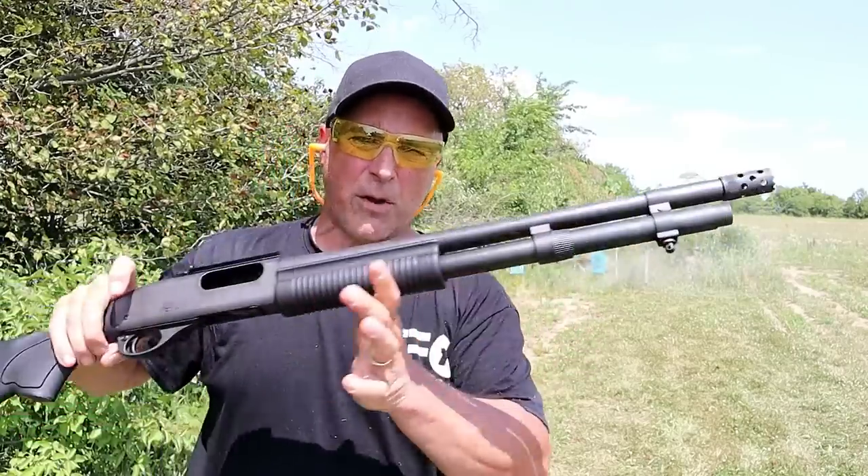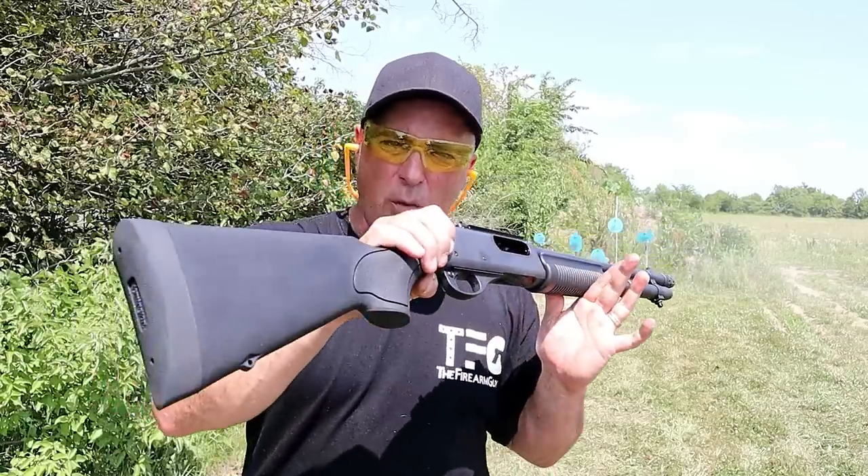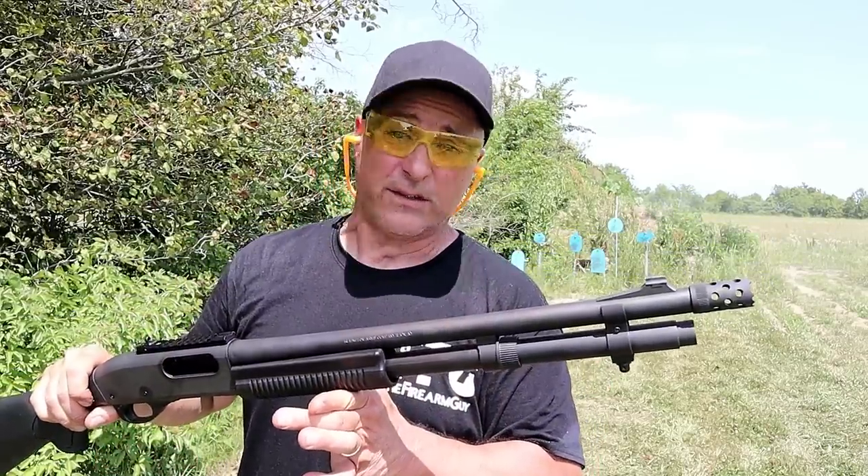Remington Express Tactical. I've owned this one the longest of the four, and it has always performed excellent for me. It really is one nice shotgun.